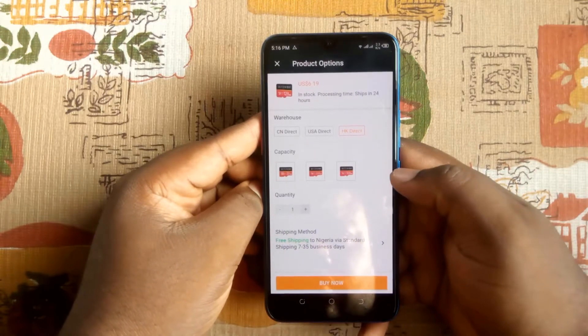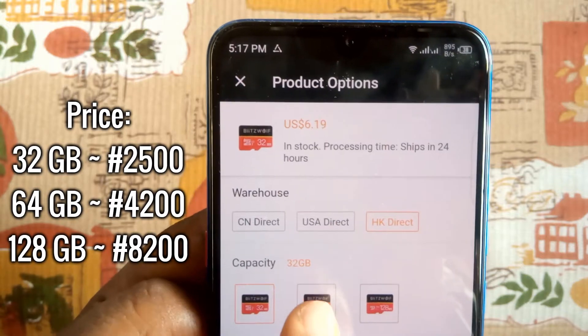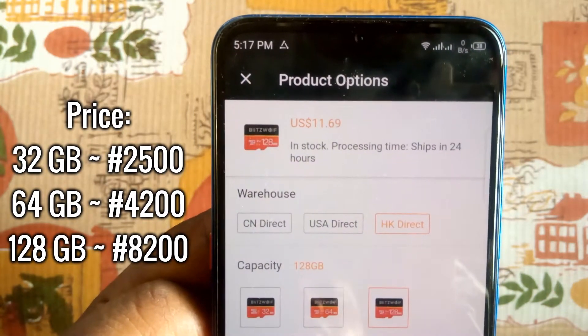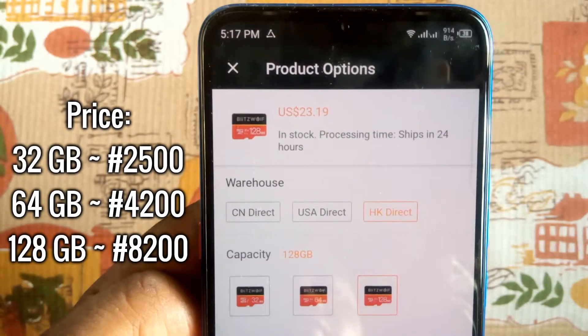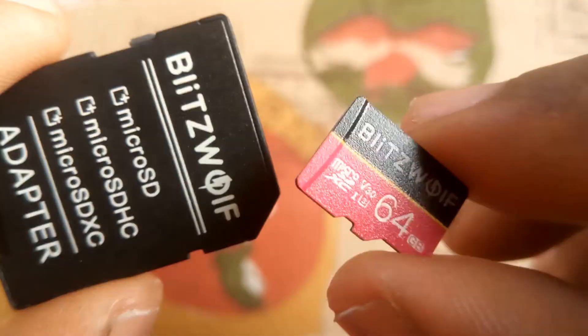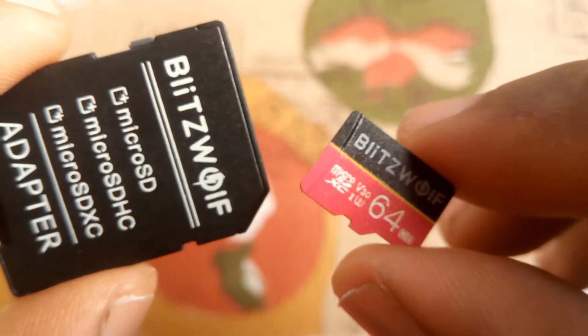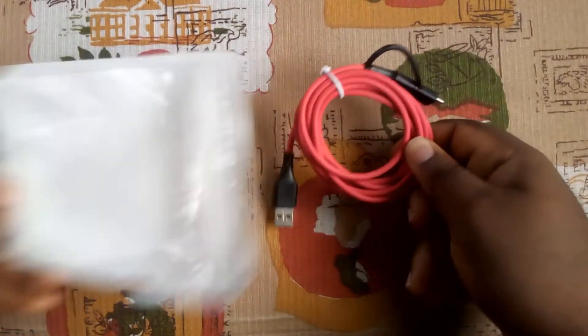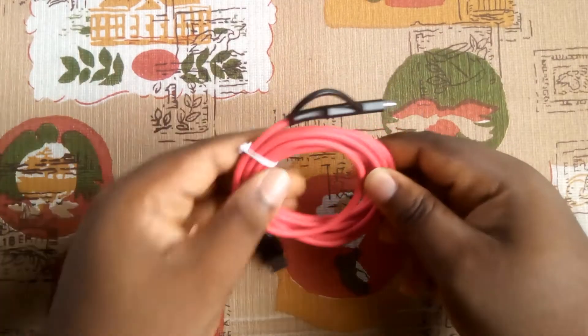There are sizes ranging from 16 to 256 gigabytes, but you can only get the 32, 64, and 128 gigabyte sizes from the BlitzWolf brand on Banggood at these prices. There are other brands that offer other sizes at good prices too, but I can only vouch for the BlitzWolf model since I have tested it.